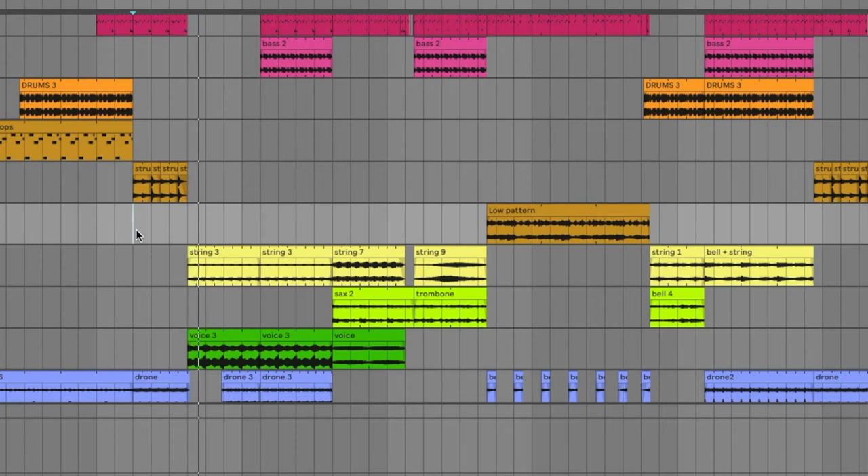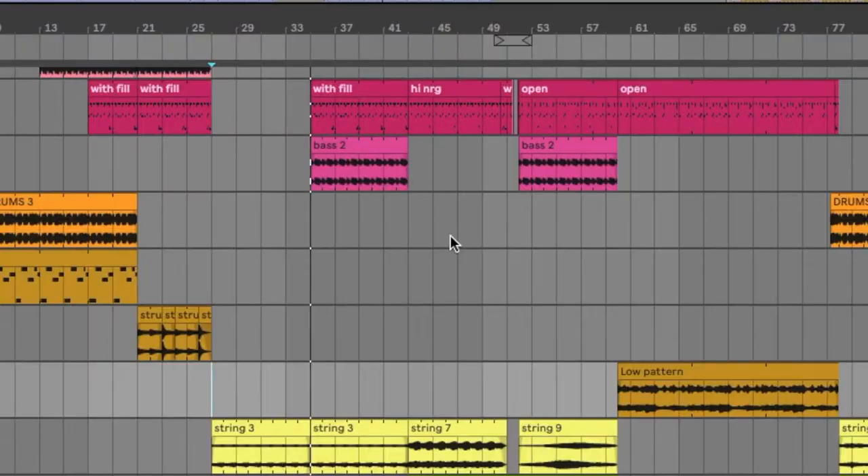Then the drums drop out. We get more strings, we get another drone, and we get a looping voice sample. When the drums come back in, we also get a bass line that I also made in Egoist. That was just playing around with a preset in the plugin, and then I chopped it up, messed around with it, experimented, exported it, chopped it some more, and made it an octave lower. It's kind of electronic-y, but I think it works. It kind of functions on an almost subliminal level.